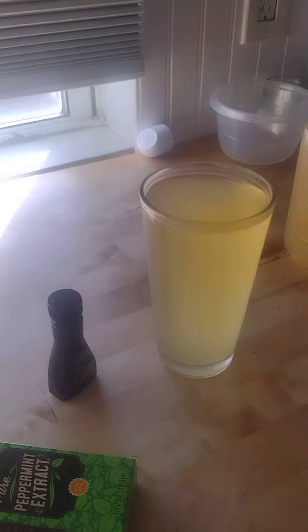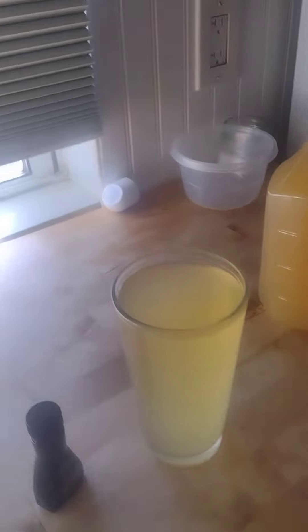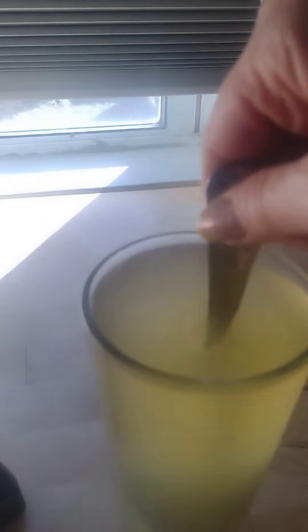So now I'm going to stir it up and see how it is. It's actually pretty good. It's pretty close. I would maybe have used just a little bit more of the juice to make it a little bit sweeter, but it's actually really close.